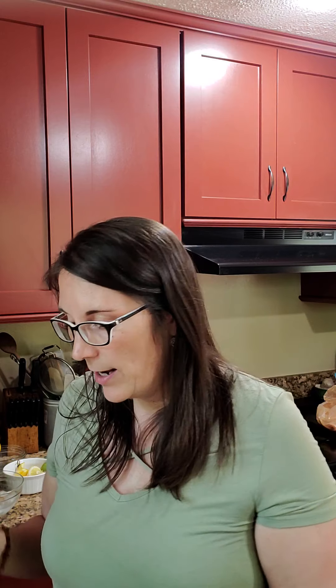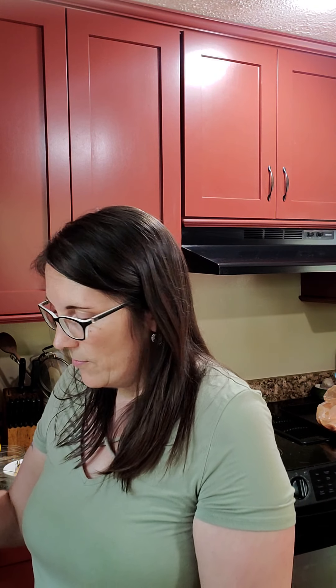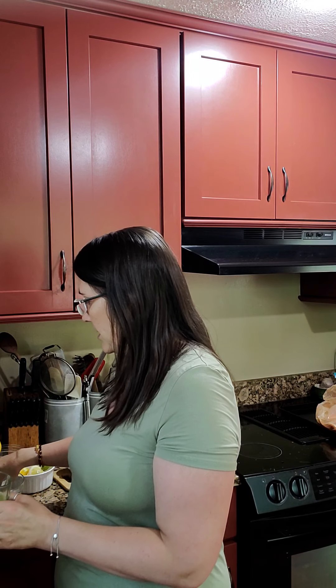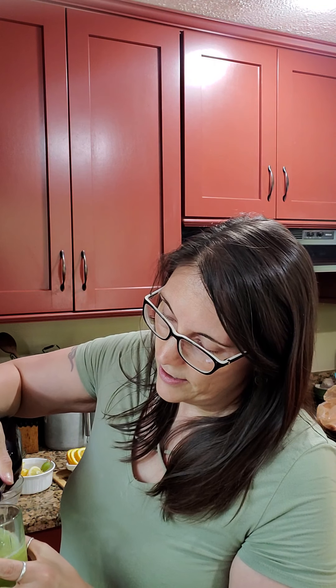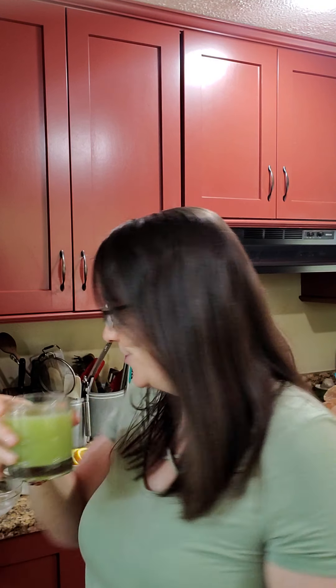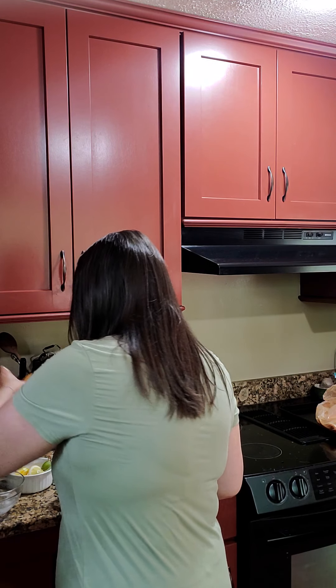Juniper berry is also good for pain — arthritis-y stuff, that kind of thing. Now we're going to give that a little ice and then top it off with a little seltzer water. Drink number two.